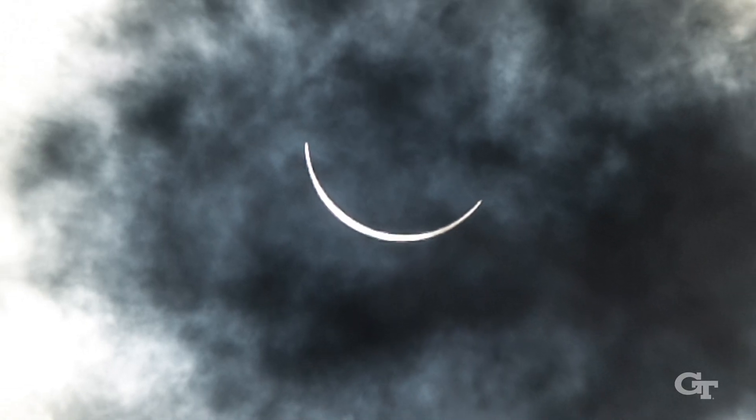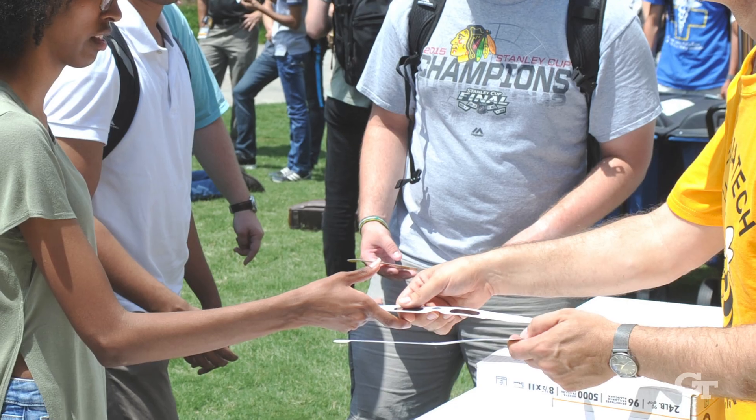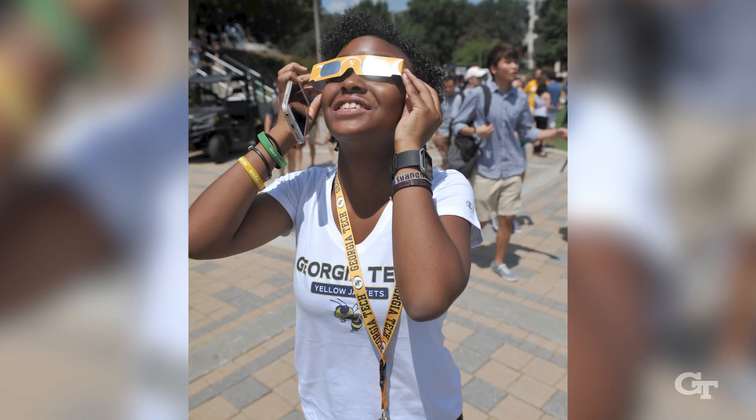Viewers need to see the sun safely. Using a regular pair of sunglasses is not safe. Using your cell phone is not safe. In fact, you can really damage your cell phone and your eyes, so don't even try that.